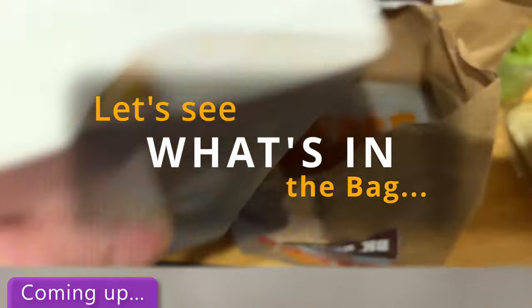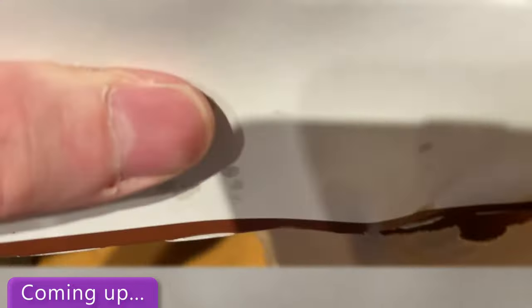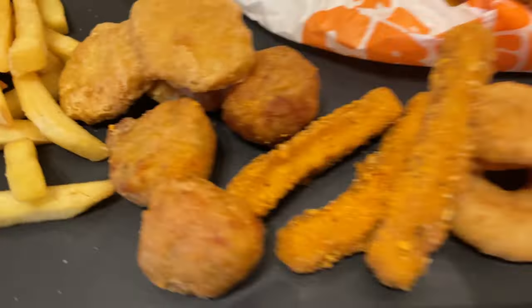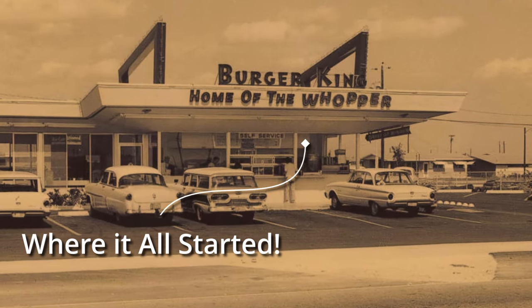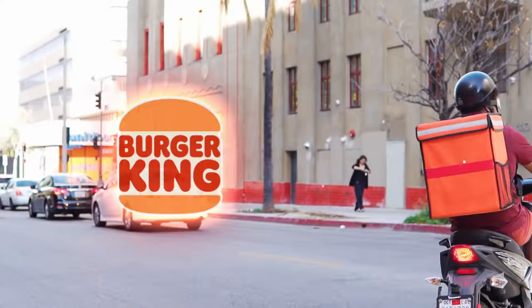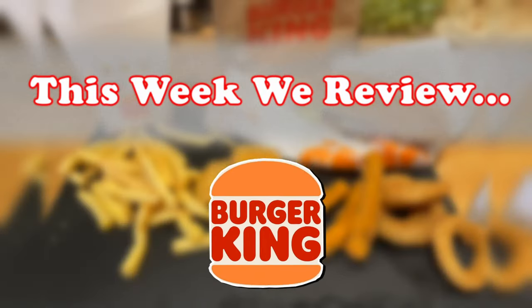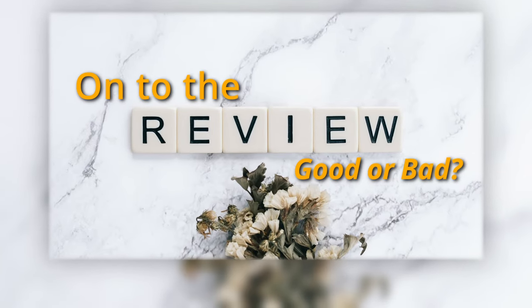Welcome back to another delivery review. This week we're doing the Chili Jam range again, but the alternative — the Chicken Royale. I haven't done one for years. You can see there where it all started, the home of the Whopper. If you haven't checked out that video, have a look — it's the Double Whopper, and it's a pretty good review and a pretty good burger.